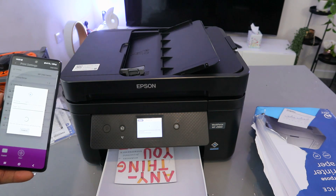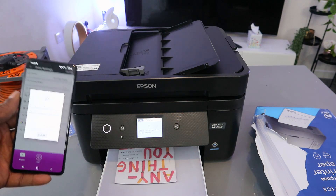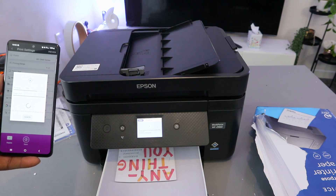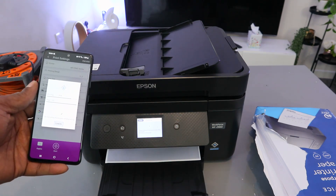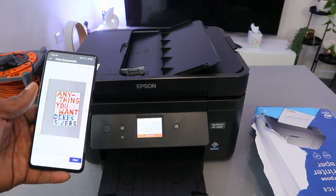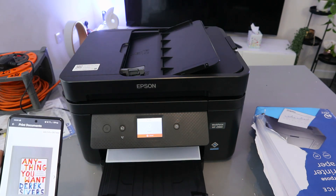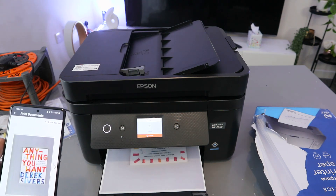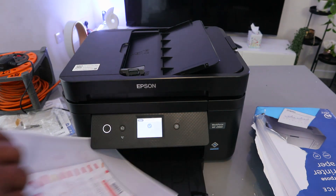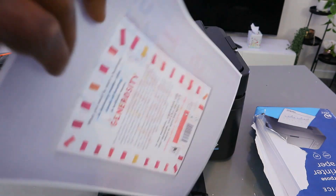The document is printing, and now it is going back in to print the other side. The beauty of this printer is it feeds the paper back in automatically — unlike some printers where you have to turn it over manually. The two-sided print is now complete.